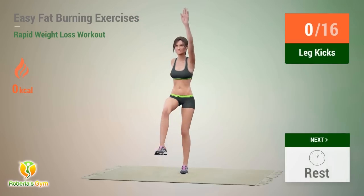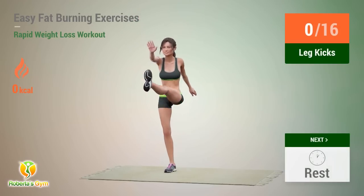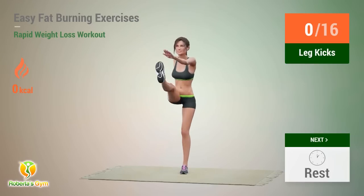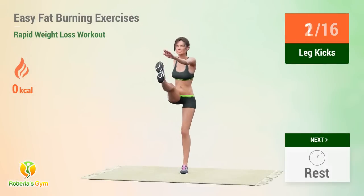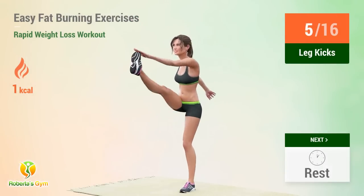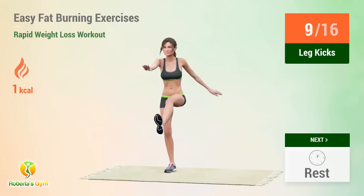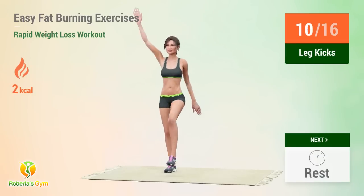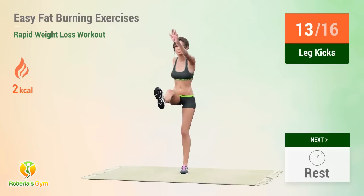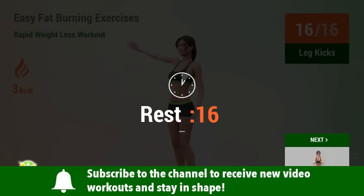Up next: leg kicks. In 5, 4, 3, 2, 1, go! 1, 2, 3, 4, 5, 6, 7, 8, 9, 10, 11, 12, 13, 14, 15, 16. Rest time!